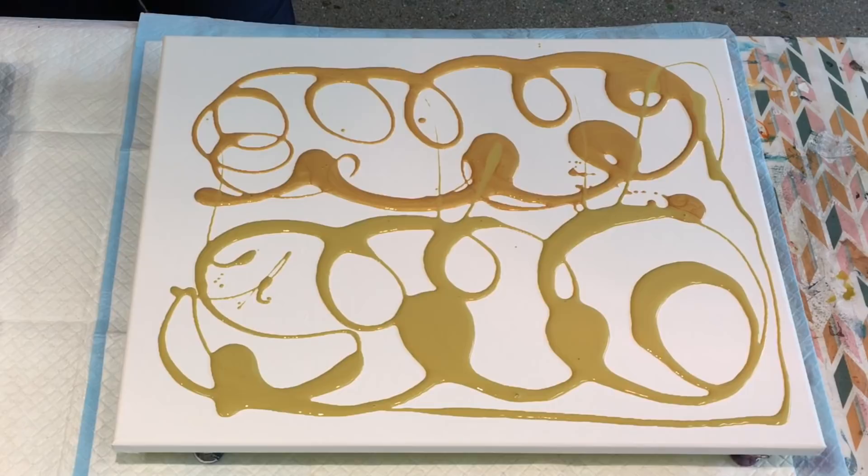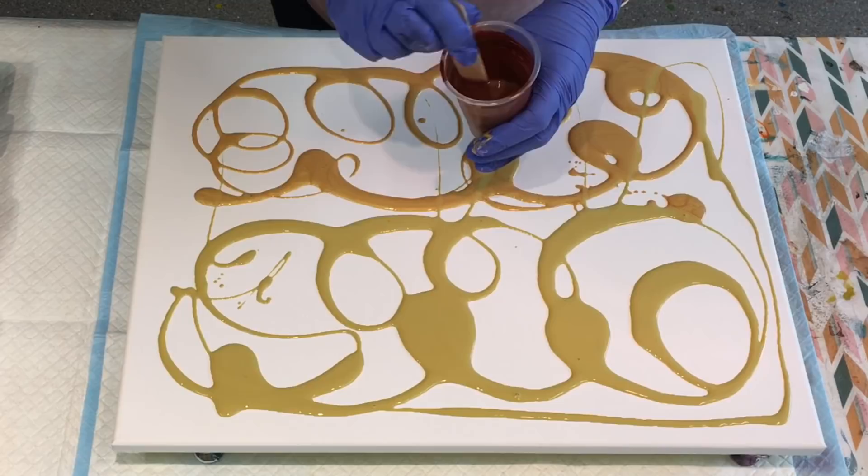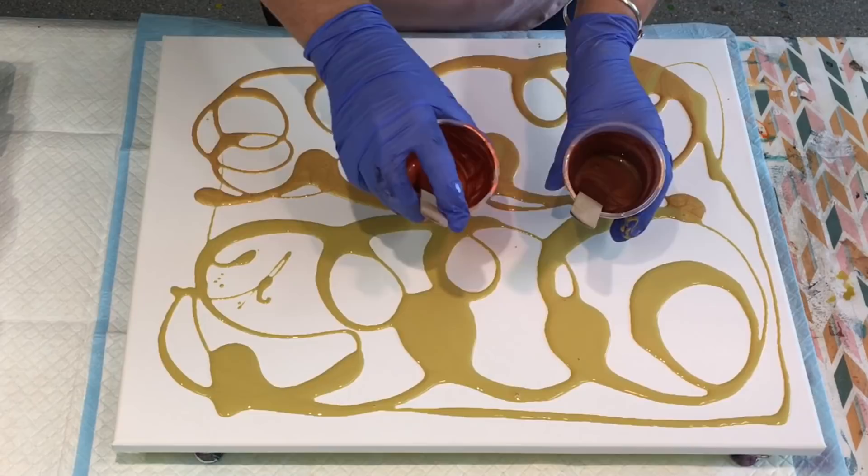Now I would like to keep the sort of earthy tones. I've got a copper and a bronze metallic already made up, just bits off. So I'm going to keep those kind of to the top.